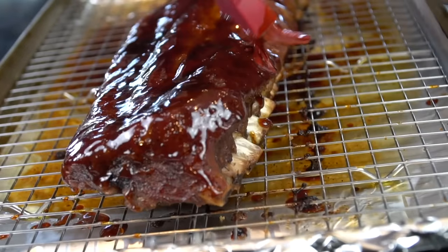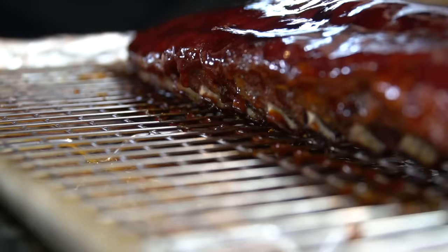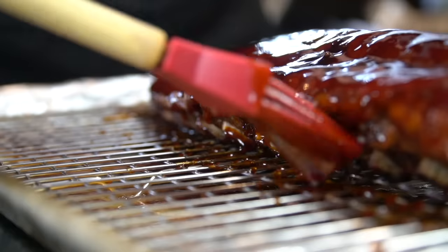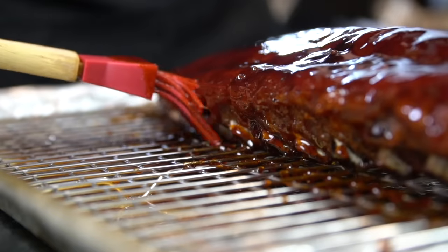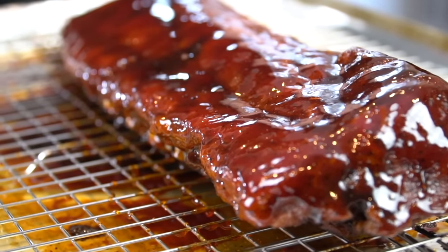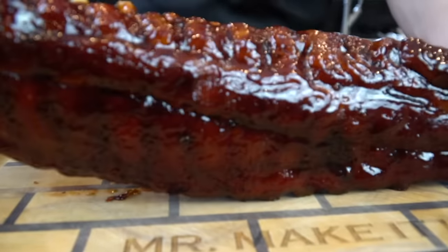Brace yourself for some money shots — this is food porn paradise right here. I am ready for a cookout. Let me know in the comments if you prefer pork or beef ribs — I like pork personally. So once that barbecue sauce is applied beautifully, we're going to pop that back in the oven for about 15 minutes until the barbecue sauce caramelizes.